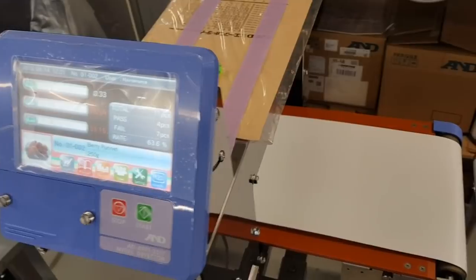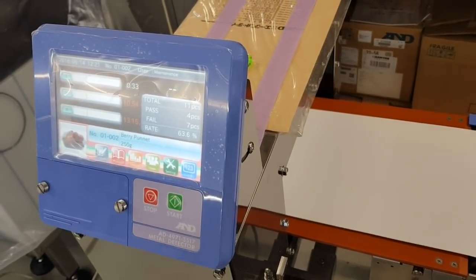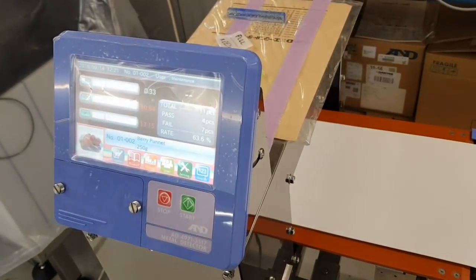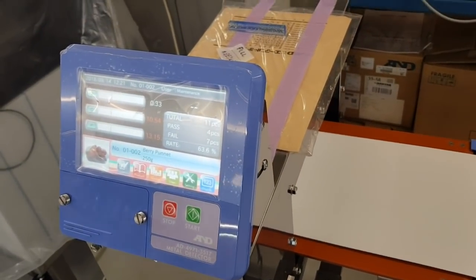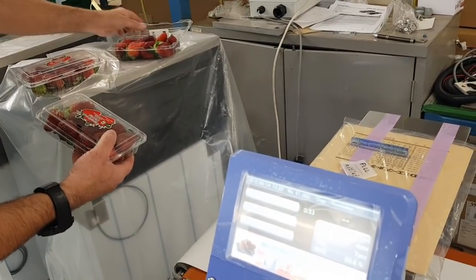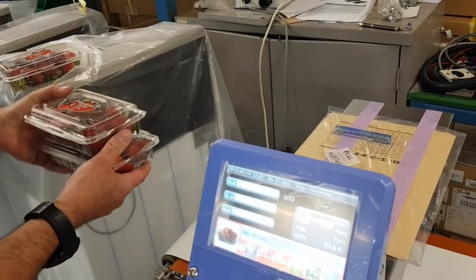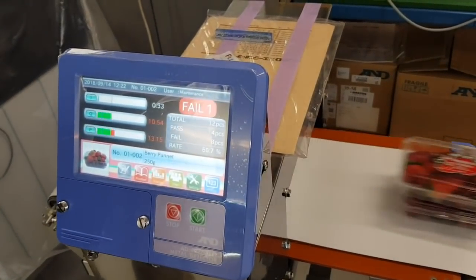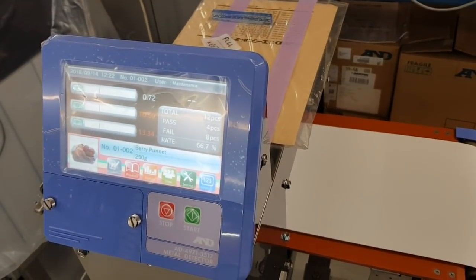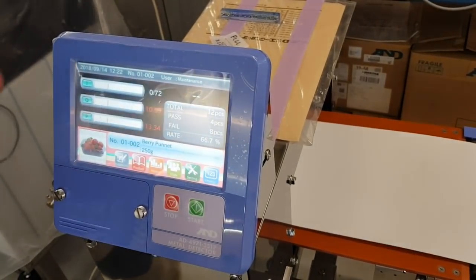We'll try it with a second punnet for an exact like-for-like comparison. I'm going to put the half needle in a vertical orientation in this second punnet of strawberries. We'll put it through the metal detector with the second punnet — and you can see we found a fail, no problem at all.